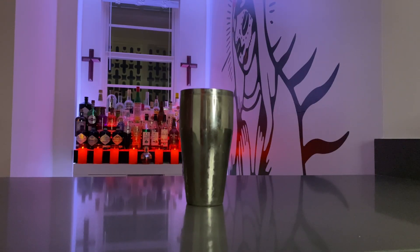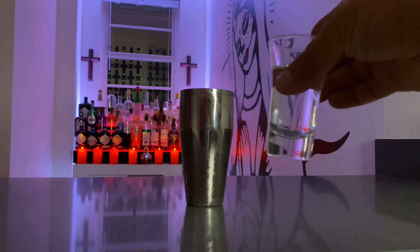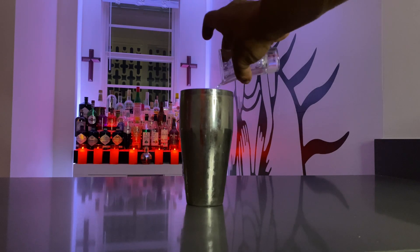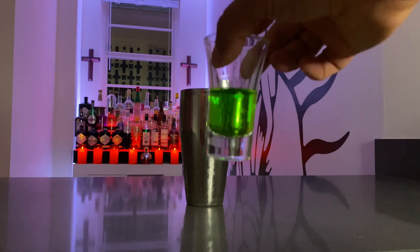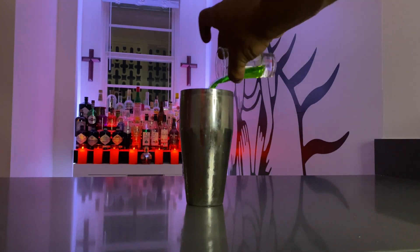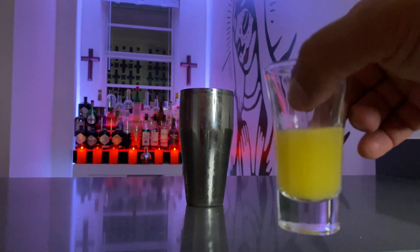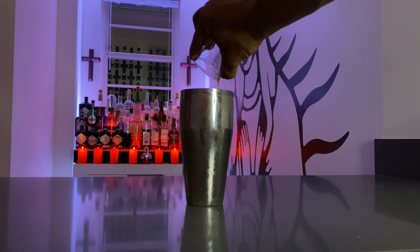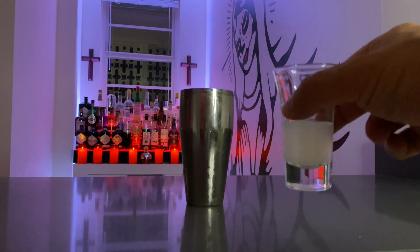All right, let's get started. To begin, we're going to start off with two ounces of the tequila — this one is infused with ghost chili. Then we're going to take one ounce of Midori. From there, we're going to go ahead and use one ounce pineapple juice, and then half an ounce of the lime.